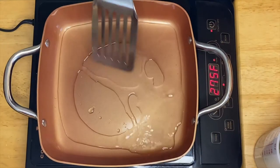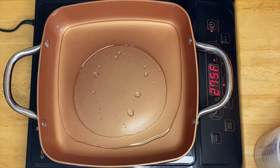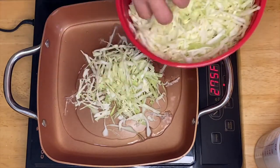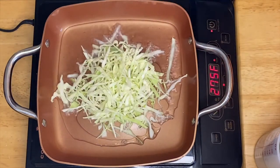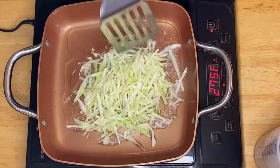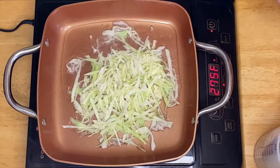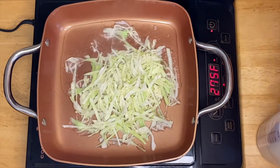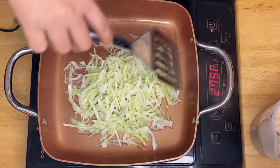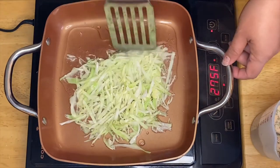So I have the pan with oil ready. We're going to start with our cabbage — you can put a handful just like so. We'll just fry them for about 30 seconds, just like that.